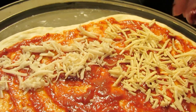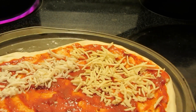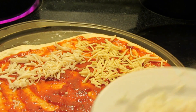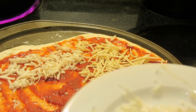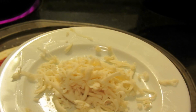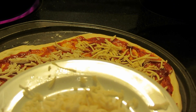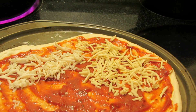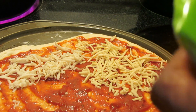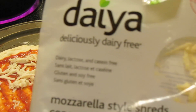The Daiya shreds are sort of firmer, whereas when I shredded the Vegan Gourmet it becomes softer. My first initial taste out of the package of the Vegan Gourmet was kind of unpleasant — it didn't taste like cheese, maybe because the outside had a watery coating on it. But tasting it again after shredding it, it's much more pleasant. These are the mozzarella shreds.